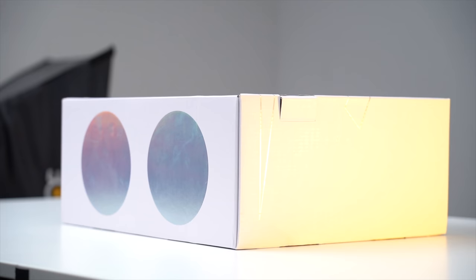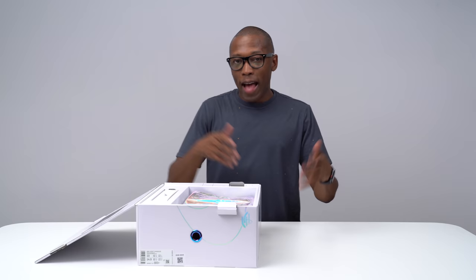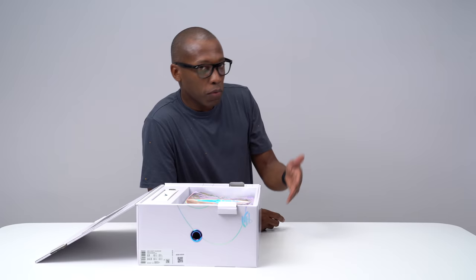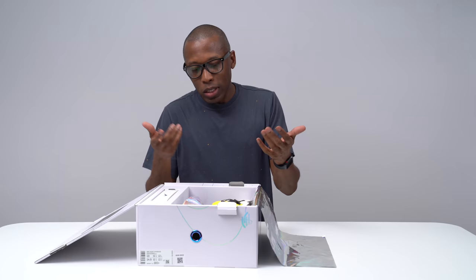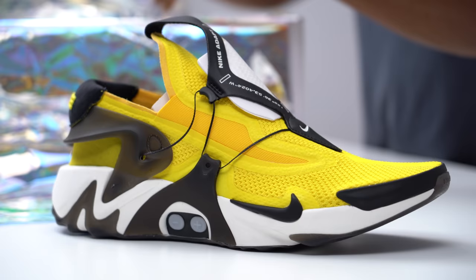Now most of you guys should already be familiar with the Adapt BB, which is the basketball version of Nike's self-tightening technology — not self-lacing, self-tightening technology, because it's not actually lacing the shoes, it's just tightening the shoe around your foot. For this one they're going with a pure sportswear approach and you can see that when you look at the sneaker, because it is the Huarache model. I would go as far as saying these look very unique and they look nice.